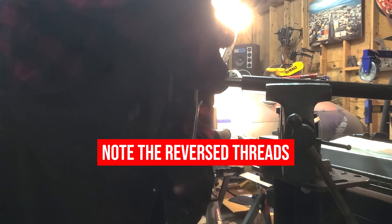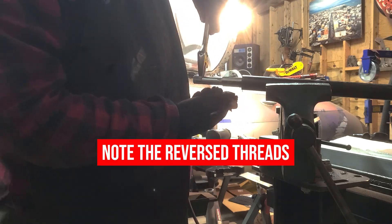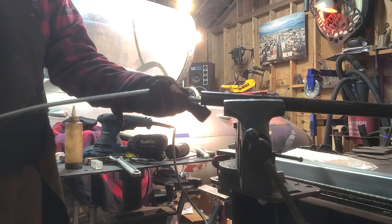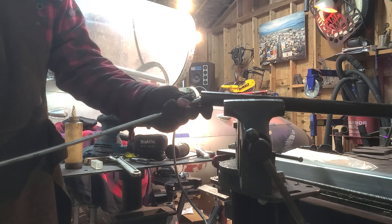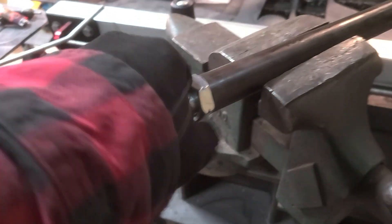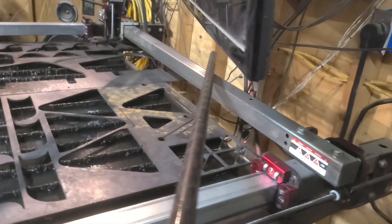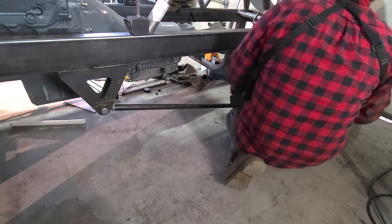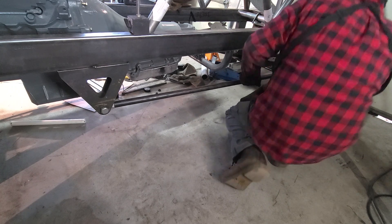Check out the reverse threads — it's common to use opposing threads on links so that they can be adjusted without having to remove hardware. And now the moment of truth — and it fits!